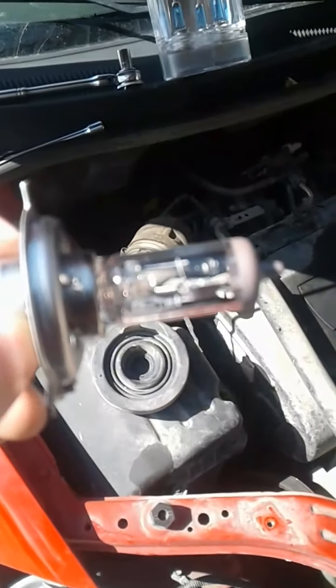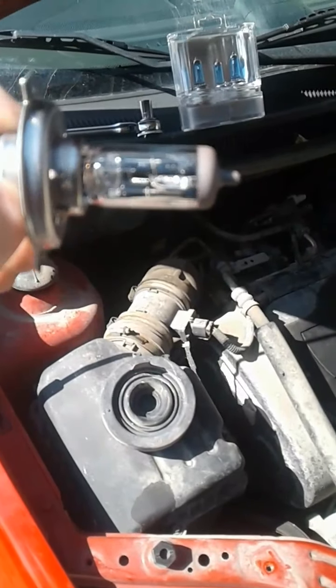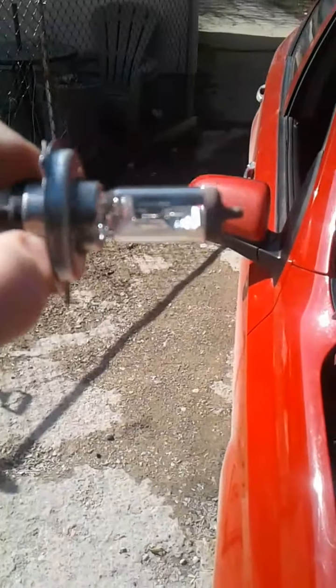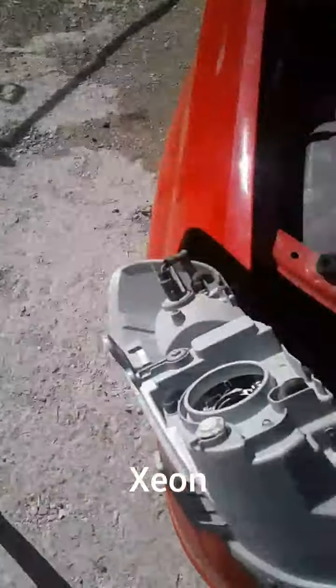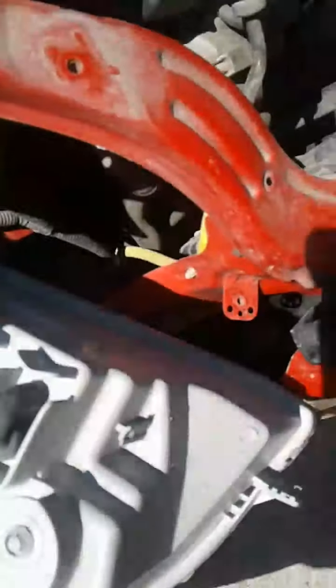There's the old one. It doesn't seem to be much wrong with it — I'm going to try and get it in the light. I don't know if you can see that too well. I don't know if she's burnt. There's no black. I think it just went out or something.